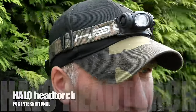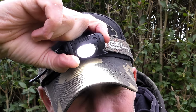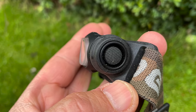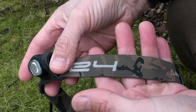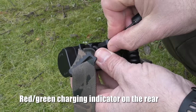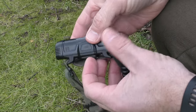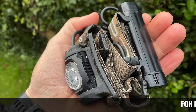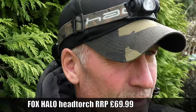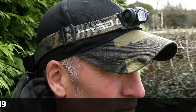I've used a lot of head torches over the years and until recently I hadn't found one I really liked. I've just got the Fox International Halo head torch and it is head and shoulders above any I've used before. It has four settings — three brightness levels and a flashing mode — operated by a side button. It features an adjustable elasticated headband, rechargeable battery, USB charging cable, and a rear battery case. Despite the case appearing quite large it only weighs 190 grams. RRP is £69.99.